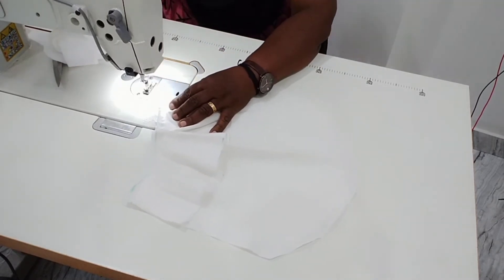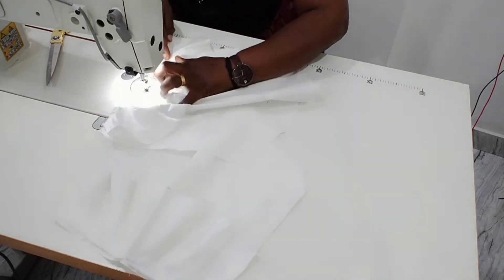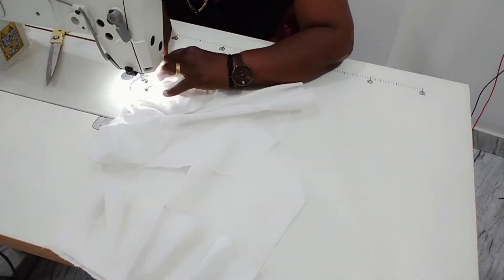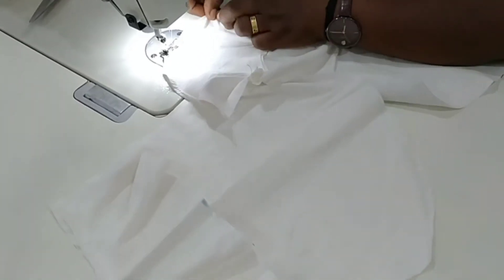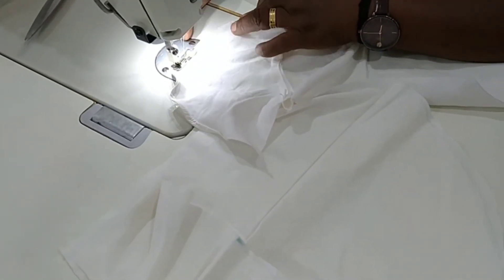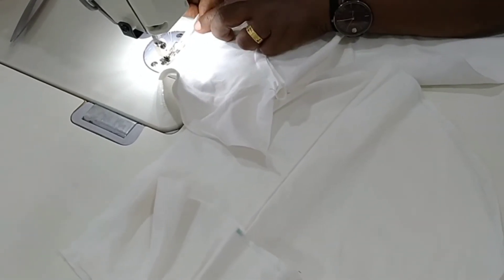I am going to cut the two sleeves and a head. Then, I am going to make the two sleeves.